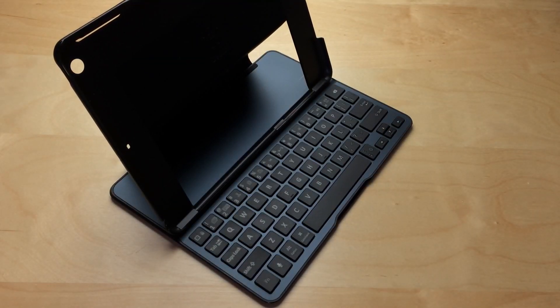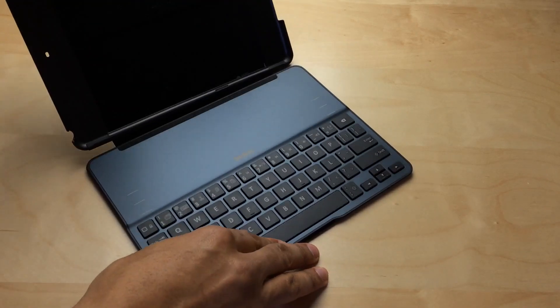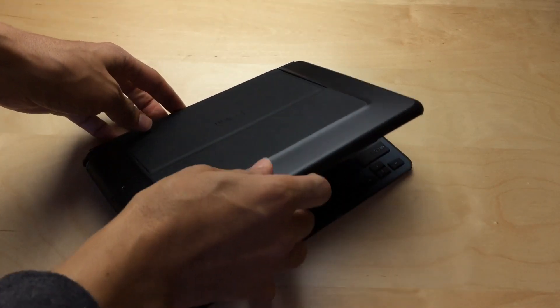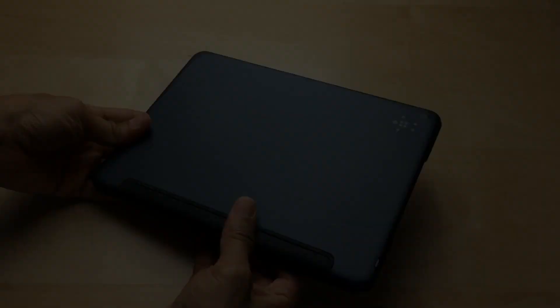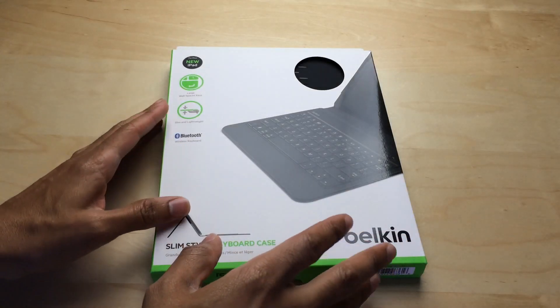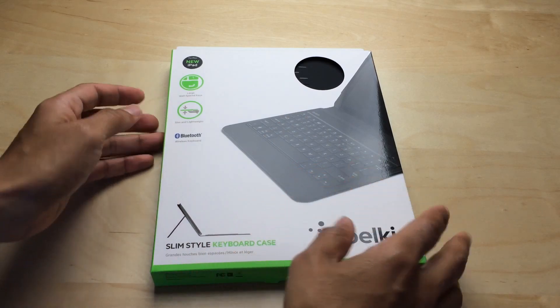So this offers quite a bit of features with this ultimate keyboard case from Belkin. We'll talk about this a little more in depth later, but right now I also want to show you the slim style keyboard case.